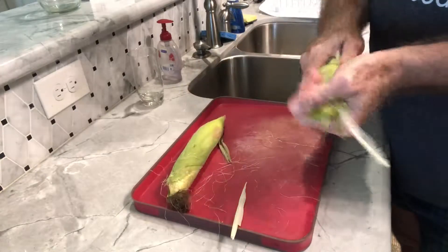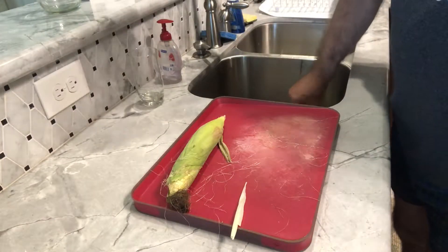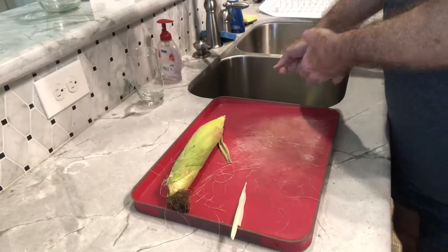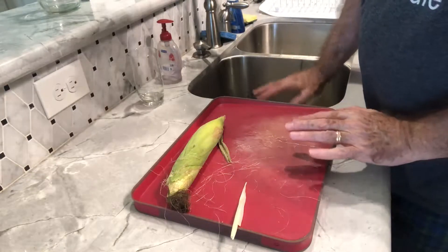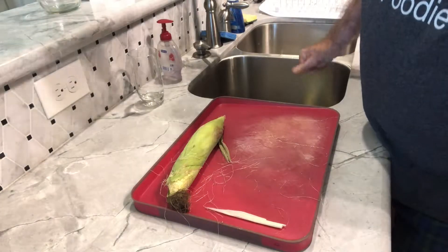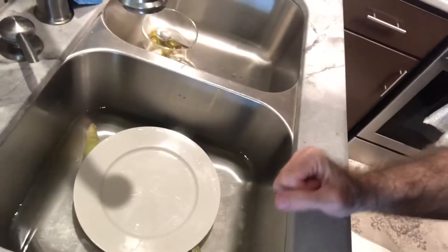We'll do the same thing to the other corn and then I'm going to set them in the sink with enough water to cover it. I'll put a little plate on top to make sure it weighs it down so that it doesn't float. Then we'll let these soak in water for about 30 minutes. As you can see they're totally submerged in water, so they won't burn when we put them on the grill.